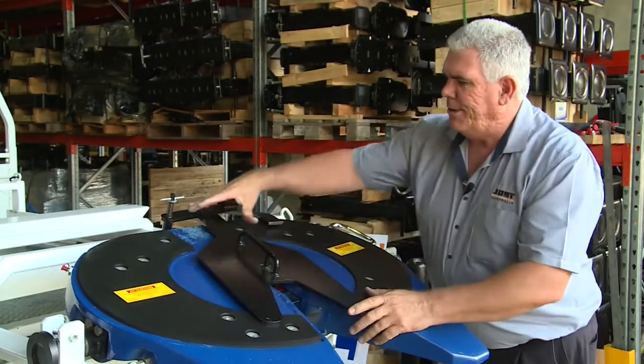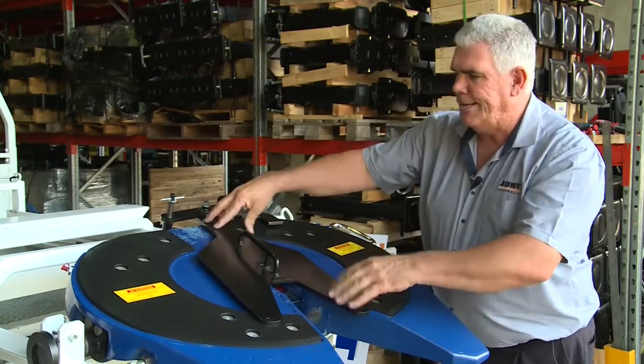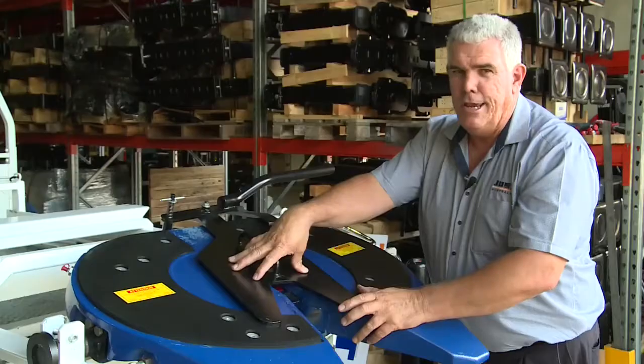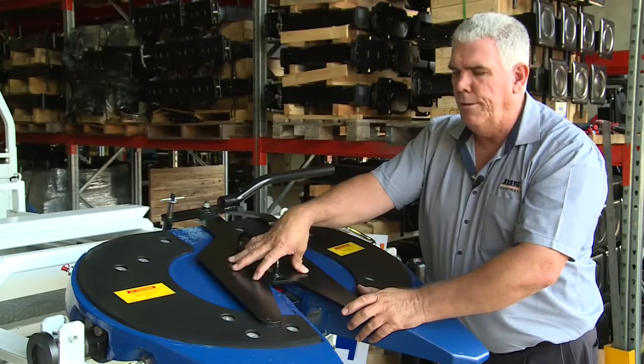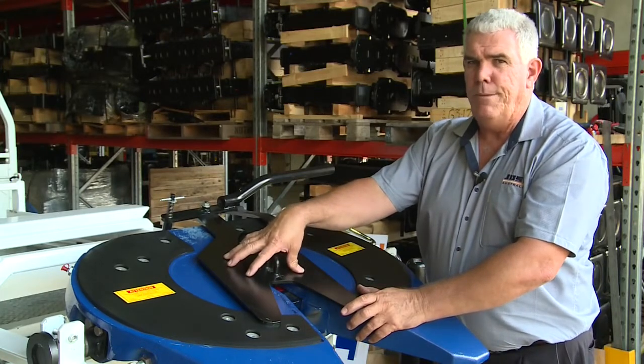Because it's a greaseless fifth wheel, we just have to bring the tool around so it sits up off the steel and sits up on the non-metallic plates. So it's sitting up there in three positions — that ensures that our kingpin is nice and square within the fifth wheel, and at this point we can now do an adjustment and adjust the fifth wheel to suit that new kingpin.